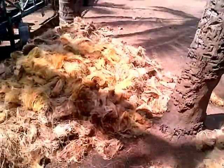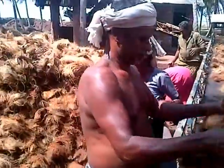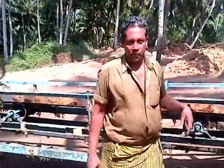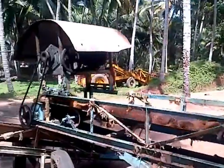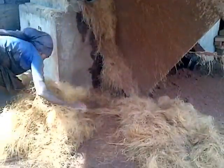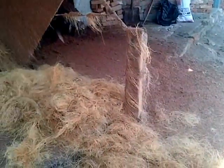It goes into the piles here and then it is put on the conveyor belt. It goes up the conveyor belt and somewhere up here, and then it is spit out after some simple process to remove some of the dirt and that.